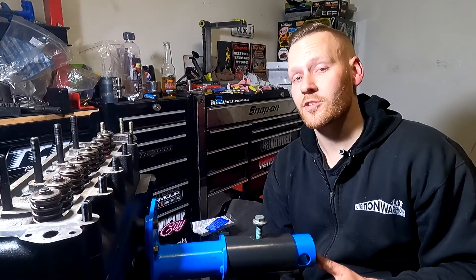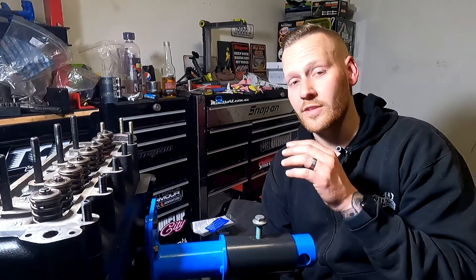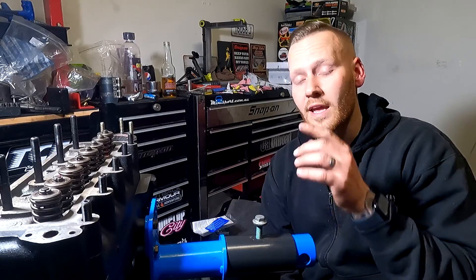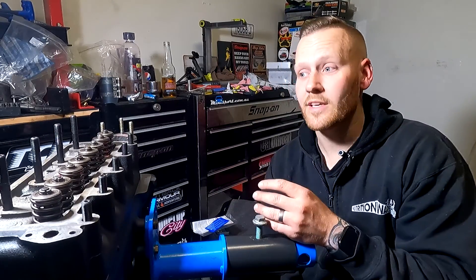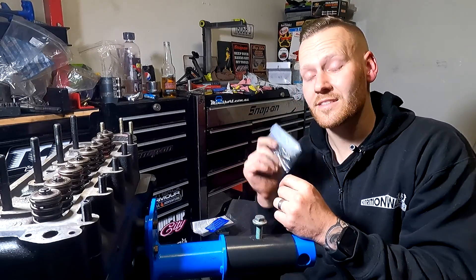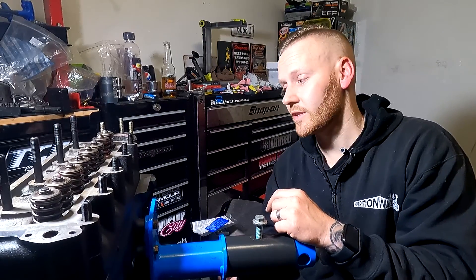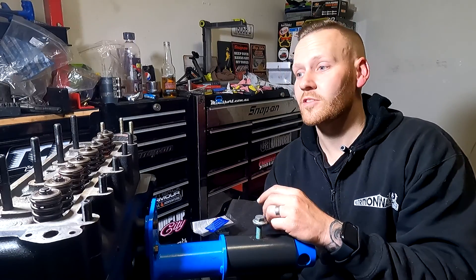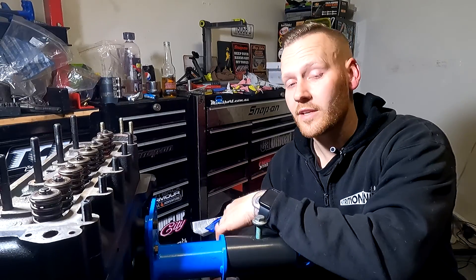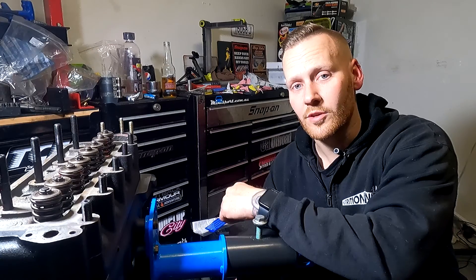That's it for this episode. I've decided to cut it short because I need to install the rocker gear — but before that, we need to install the camshaft, cam followers, thrust plate, front engine plate, oil pump, and push rods first. Stay tuned for the next part where we'll be installing the camshaft, and then after that we'll be tightening up the cylinder head with the new rocker gear assembly. I hope you guys learned something — there's plenty more in this series coming up, so stay tuned. We'll see you right here on another episode of Tomo's Tune-Ups.